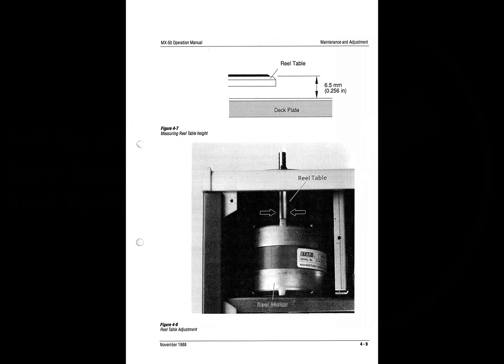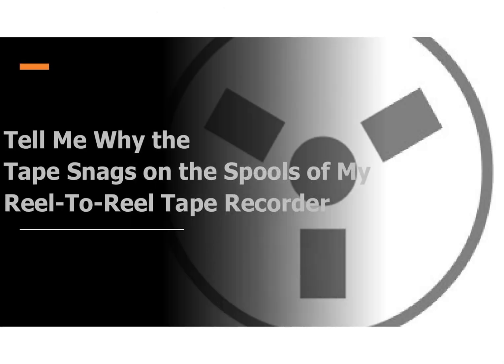To investigate and correct misaligned spool platters, the first thing to do is get the service manual for your machine and read the section on platter height and its adjustment. Do not attempt to make any adjustments until you have the correct tools and are confident you know what you are trying to achieve. It may require the machine to have its covers removed and powered up, so take care as there are some high voltages around. Mains voltage aside, many spool motors use 125 volts AC to drive them.